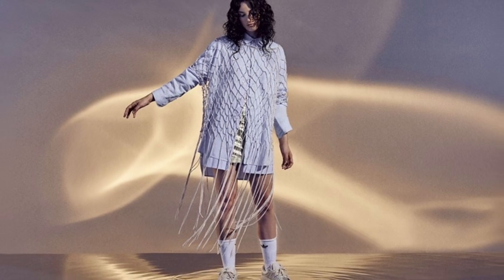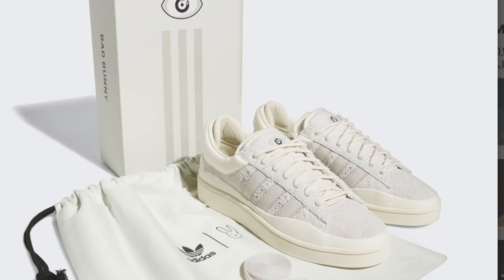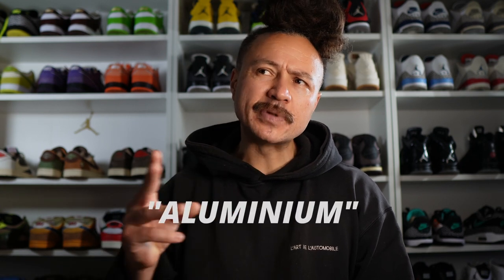The inspiration for the design comes from the stars, galaxies, and constellations. The colorway is called Chalk White Aluminium — although in America you guys don't seem to be able to pronounce that last bit correctly: it's aluminium, not aluminum.